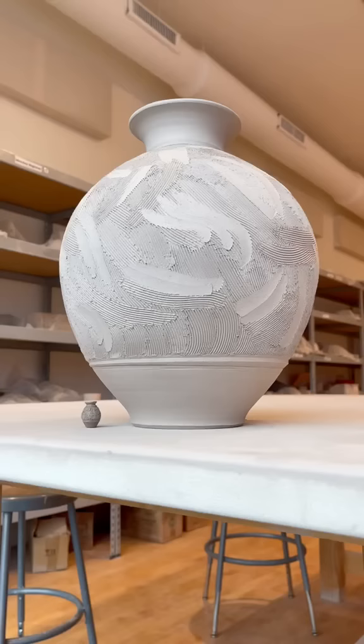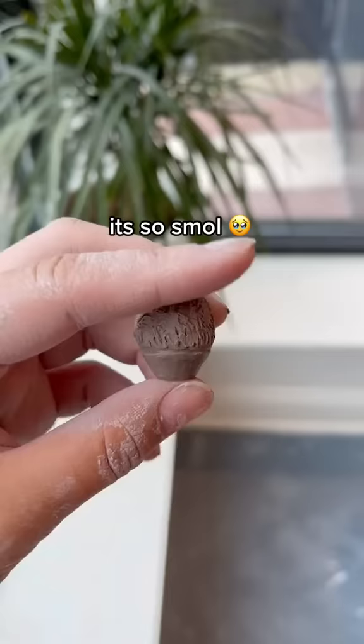Just look at that size difference between my mini pot and my 18 pound pot — it makes the mini pot look so comically small. I am obsessed with this little guy, and I'll glaze it the same way as the charity base, but then what should I do with it?